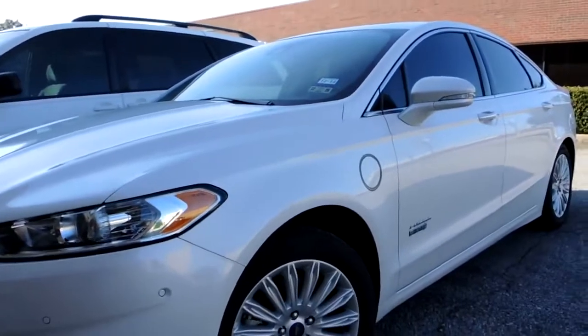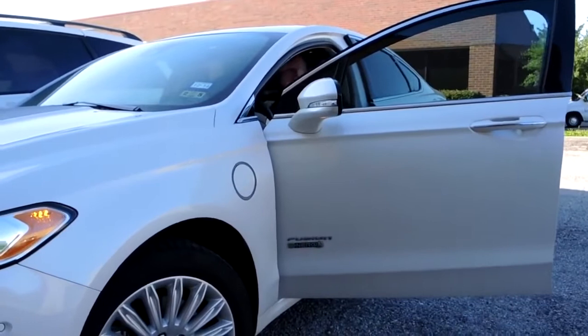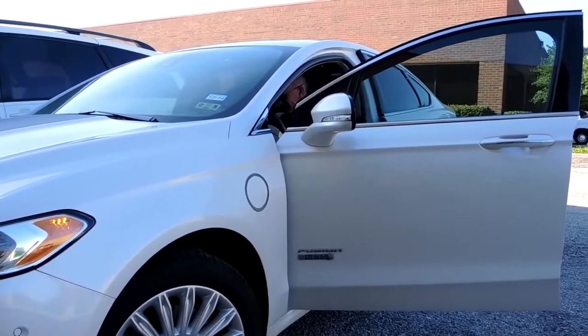Look who decides to show up! We're shooting the vlog right now — we're just in time.